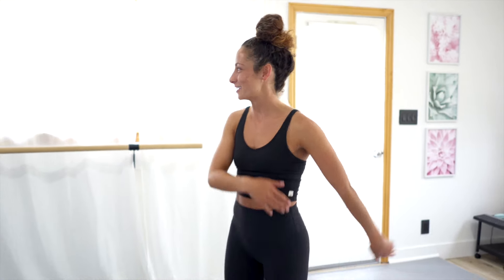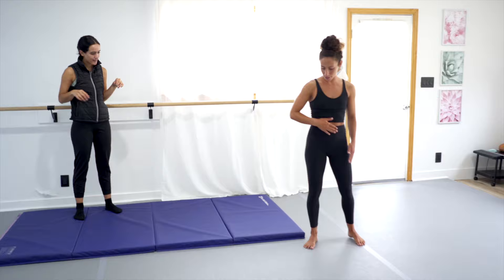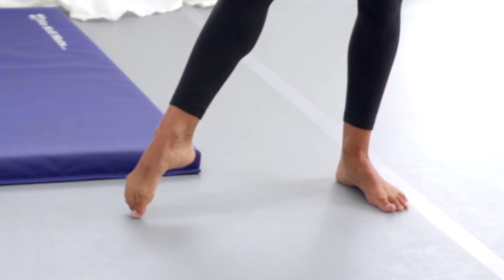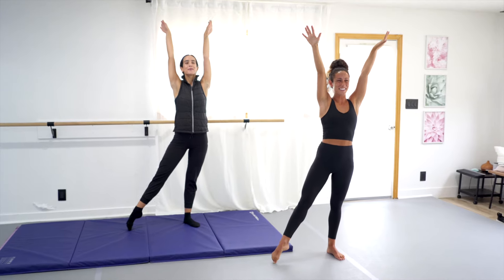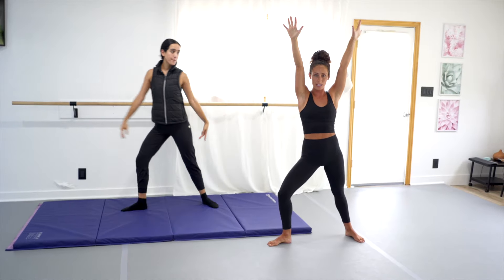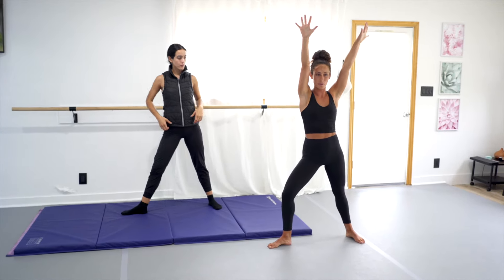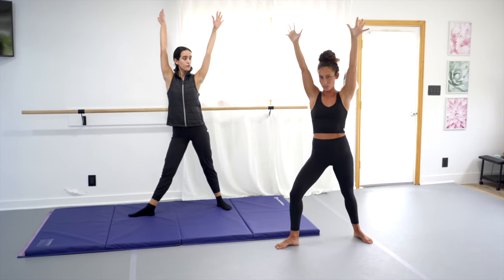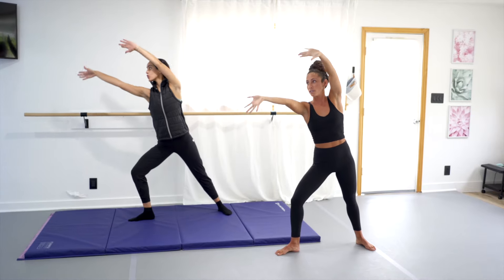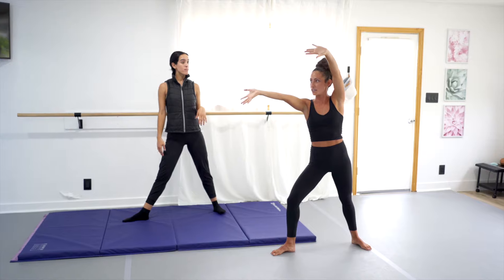We're going to learn a cartwheel first. I'm going to teach Miss Audie here how to do a cartwheel. We're going to start — you're going to tendu one foot. Reach your arms up high to the sky. Now you're going to place that foot down and come into a big lunge. I always like to say your belly button faces the front of the room so you don't get confused on what direction you're going. Your hands are going to be up, and I say wave hello to the mirror — that helps to know where your hands are going to go.